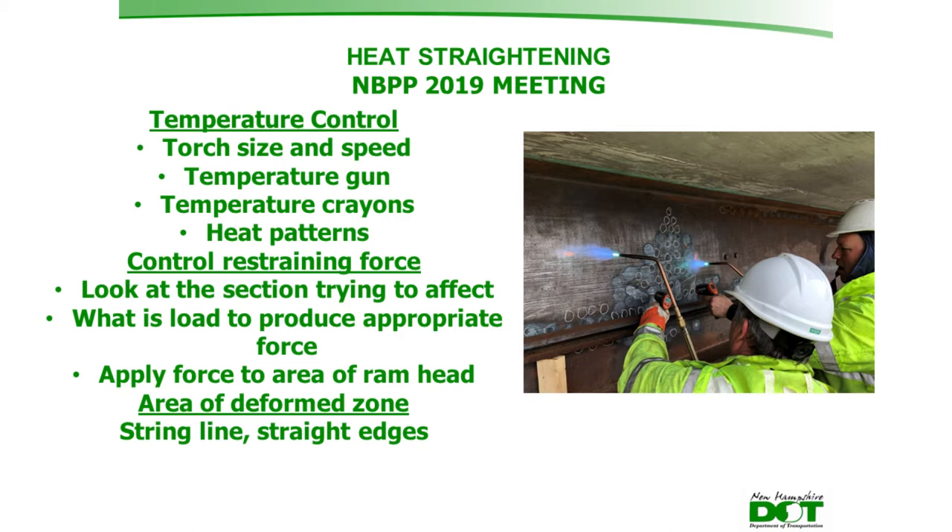The strain force, sometimes called the jacking force, must also be controlled. The sectional properties of each section being repaired are reviewed, and a calculated load is used to apply force via rams, resulting in a target PSI reading on gauge instruments in the field. String lines and straight edges are then used to determine the extent of the actual plastic damaged area, and only those areas are worked.